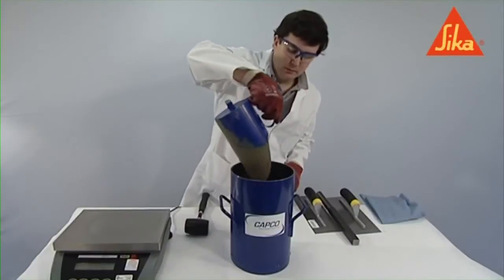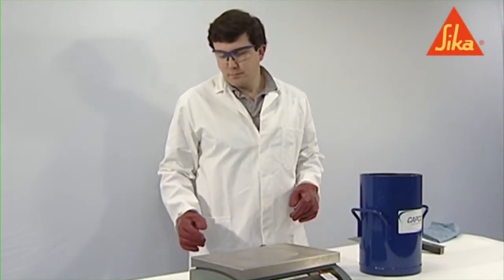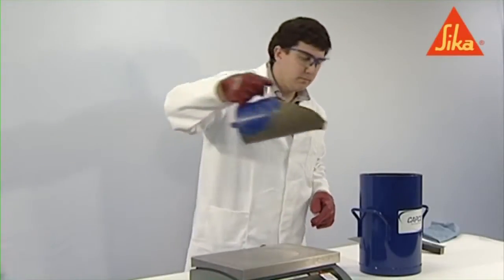Fill the container with at least two layers. The thickness of each layer should be neither less than 10% nor more than 20% of the height of the container.